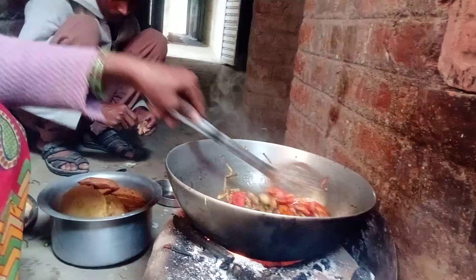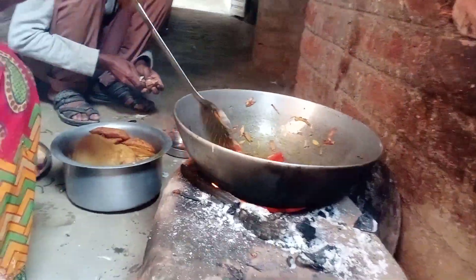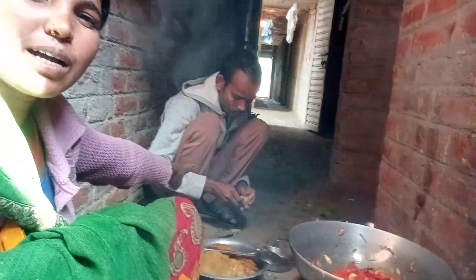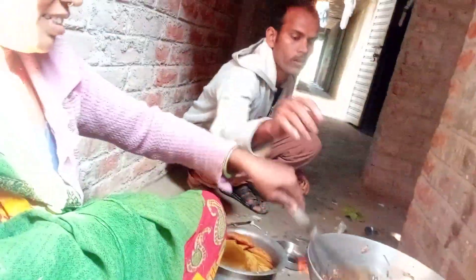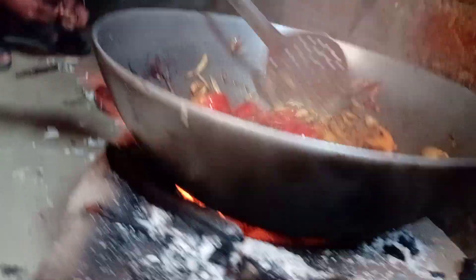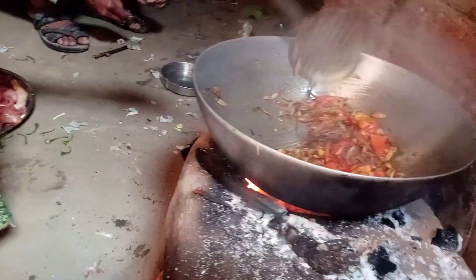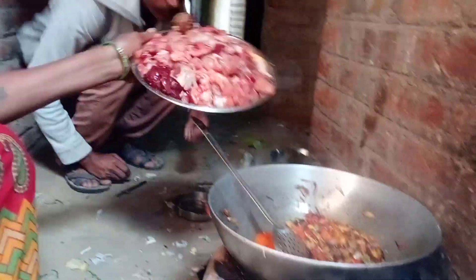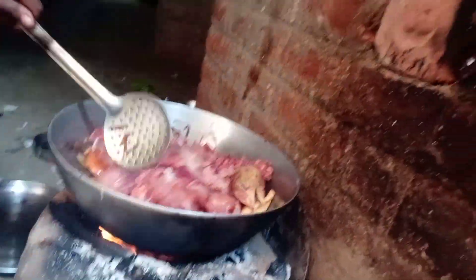I am going to make the chicken, pork, roti and ghuska all the way to make the chicken. I'm going to put it in the pan.